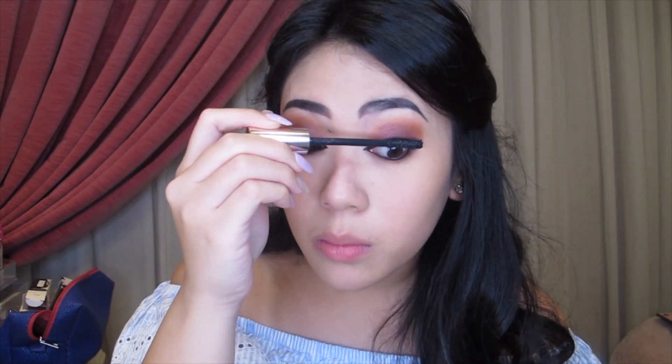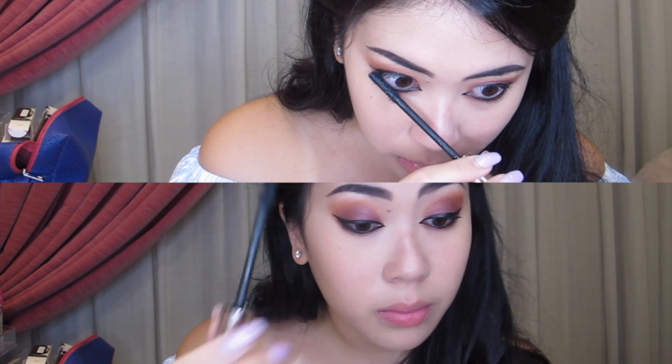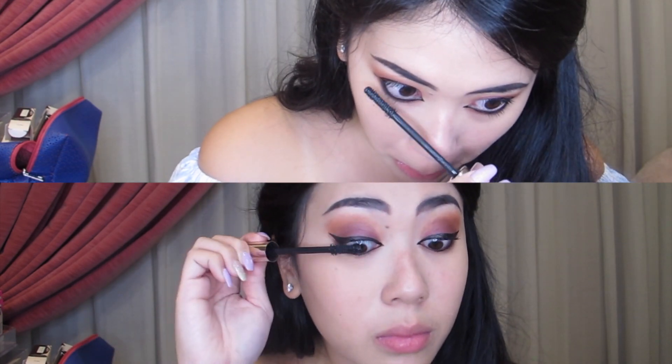For mascara, I'm using my favorite YSL The Shock, and I'm just going to be layering it on for my lower lash line.